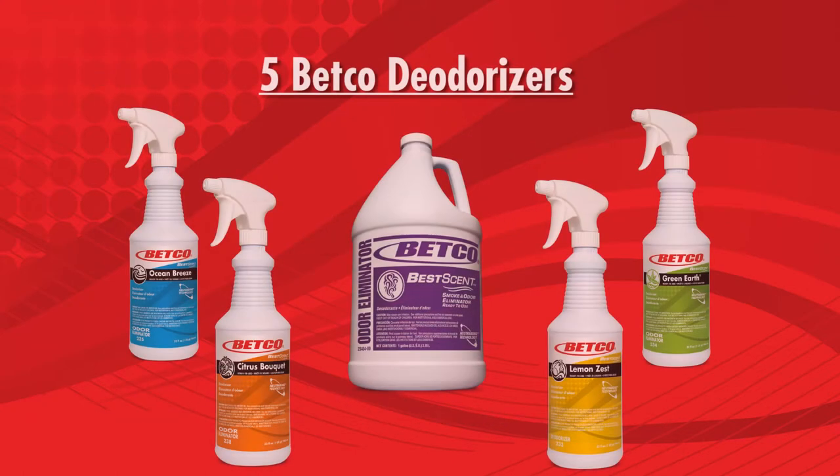For a more dramatic effect, use one of our five deodorizers, all of which contain Nutribond technology to chemically bond and neutralize malodor particles, leaving a long-lasting pleasant fragrance.